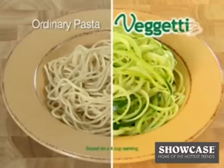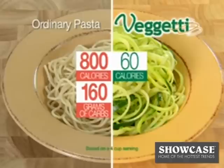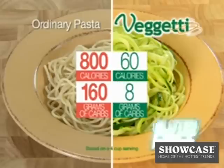Ordinary pasta has over 800 calories and 160 grams of carbs, but zucchini pasta has just 60 calories, 8 grams of carbs, and it's gluten-free.